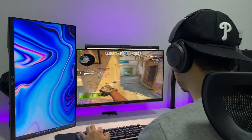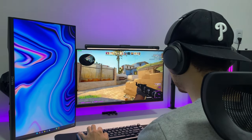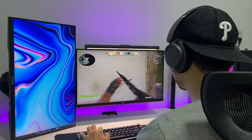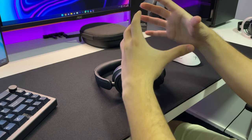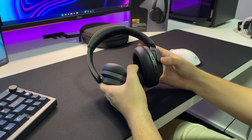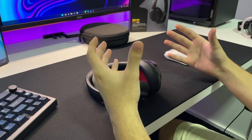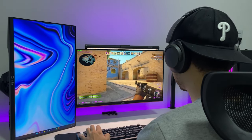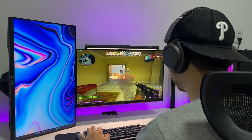Quando você liga o modo de cancelamento ativo de ruído é bem bizarro. Eu não sei como vou conseguir explicar de uma forma fácil de entender. É como se você colocasse o fone no seu ouvido e alguém prensasse o fone na sua cabeça — você vai sentir como se o fone estivesse isolando tudo que tem ao seu redor. E é basicamente essa sensação que eu sinto quando eu habilito o modo de cancelamento ativo de ruído. Ele isola bastante, de verdade. De alguma forma ele preenche o espaço entre a sua orelha e a earcup e faz com que o som realmente fique muito isolado.